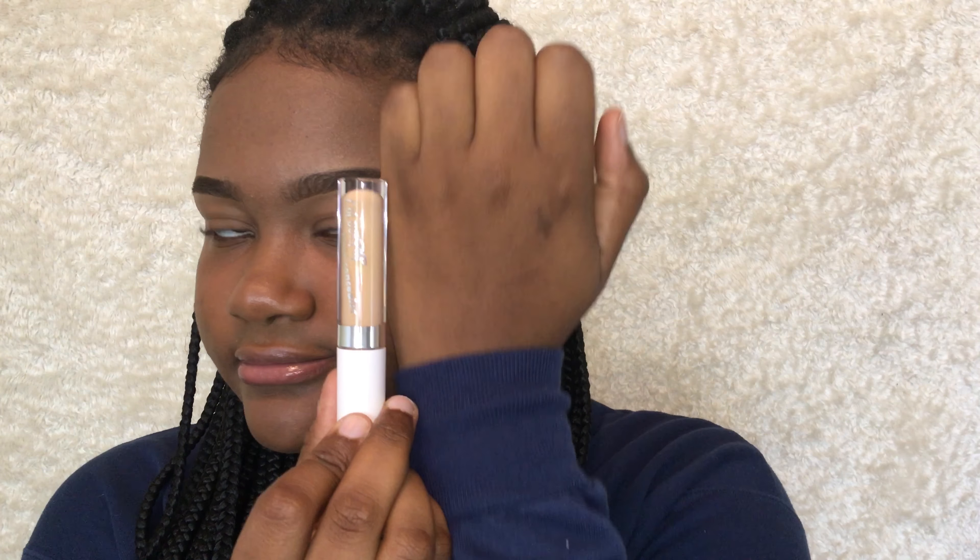There is the problem — I ordered the concealer in a shade that is way lighter than me. Anyway, we're still gonna try it because every video I watched has been positive about it. Even though this is a setback, let's see if it could still bounce back.